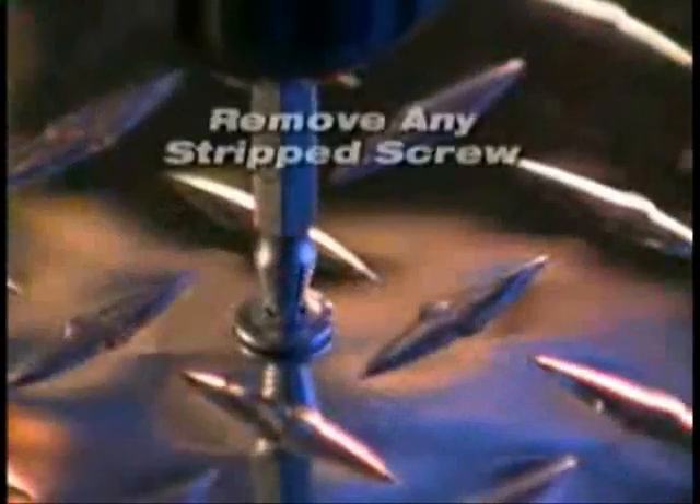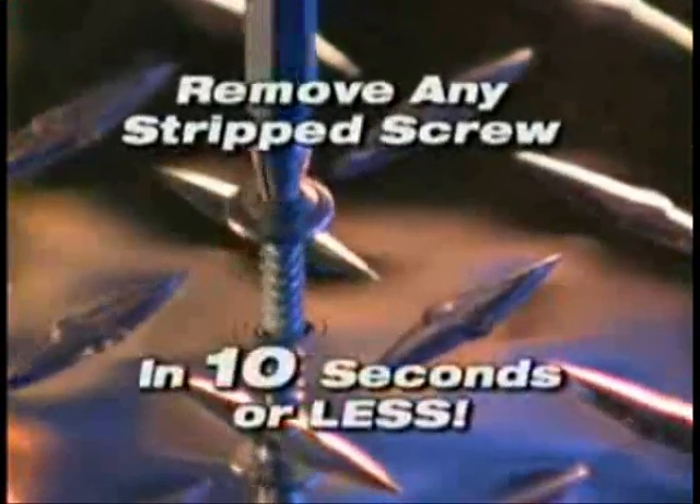With the Grabbit, you can easily remove any stripped screw in 10 seconds or less. You'll never again be slowed down or frustrated by a stripped screw or broken bolt.